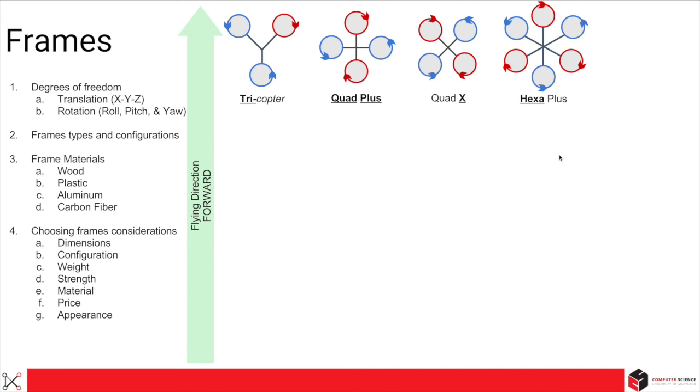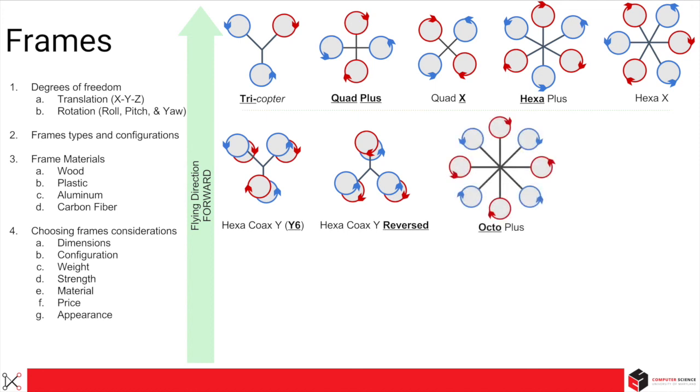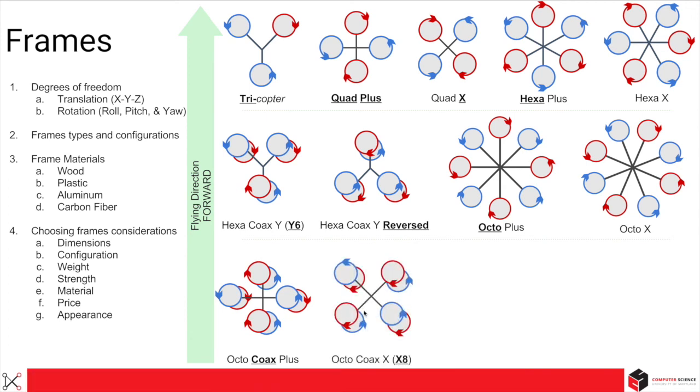For hexacopters — hexa meaning six propellers — we have a plus and X configuration. We always name the multirotor by the number of propellers. So even though a coax configuration looks like a tricopter, by having two stacked propellers (the term is coax), it's called a hexacoax Y configuration, or commonly known as Y6. There are also Y6 reversed, octo plus (eight propellers), octo X, octo coax plus, and octo X or X8 configurations.